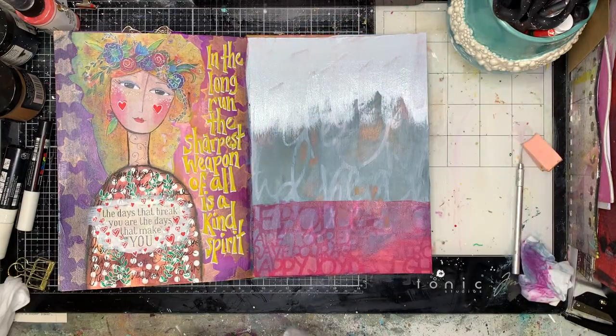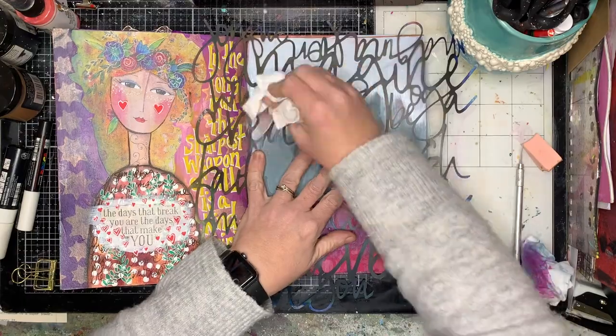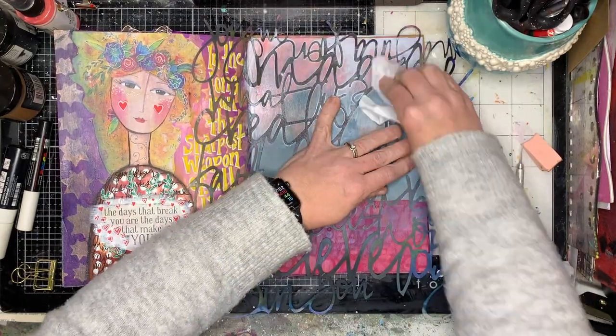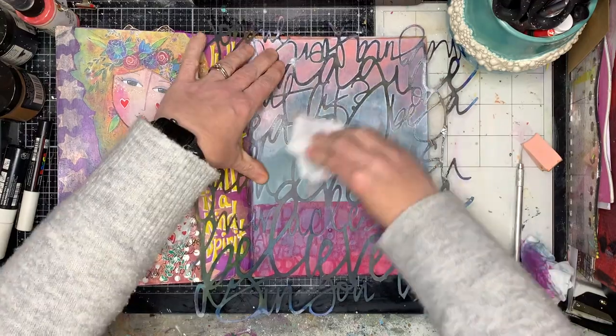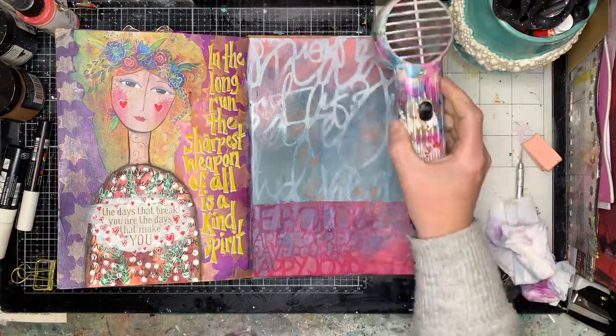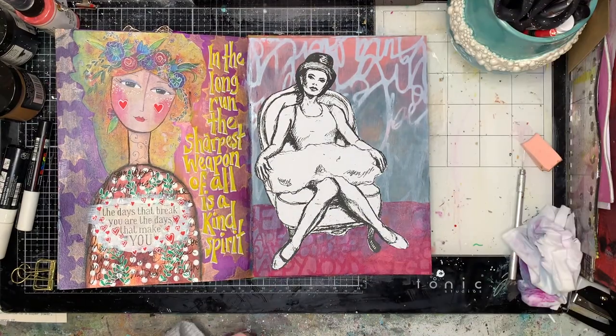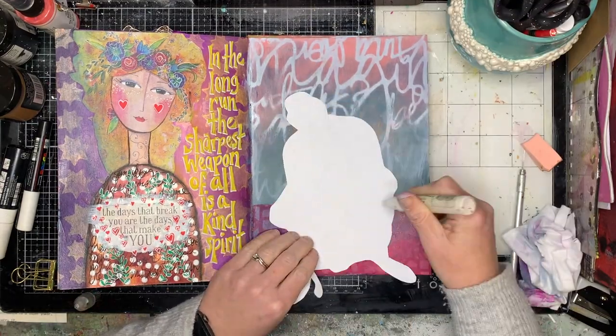I didn't want to leave the craft bare at the top, so I put some pink on the top just to give it a bit of contrast, then did the ghosting over the top — so some of that pink peeps through and then some of the blue. Even though I've kind of used the same colors, it all plays together.